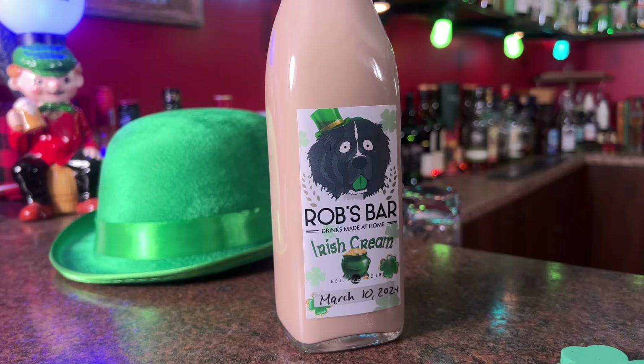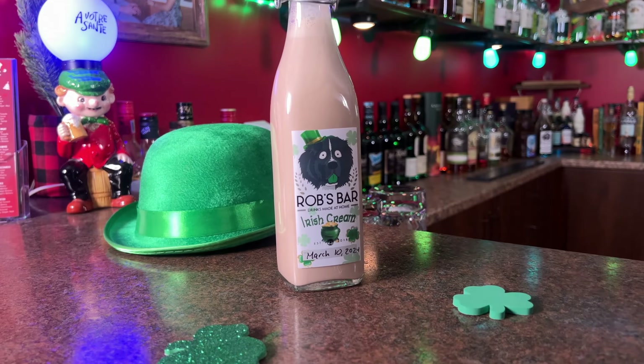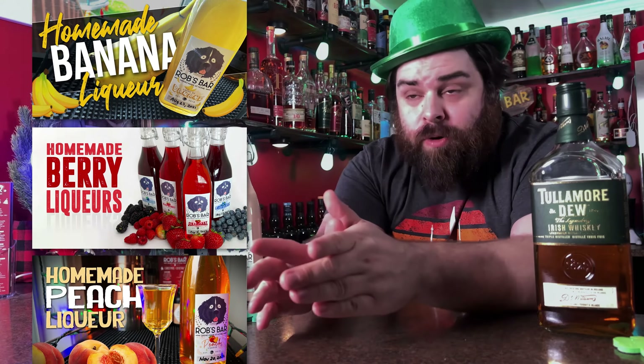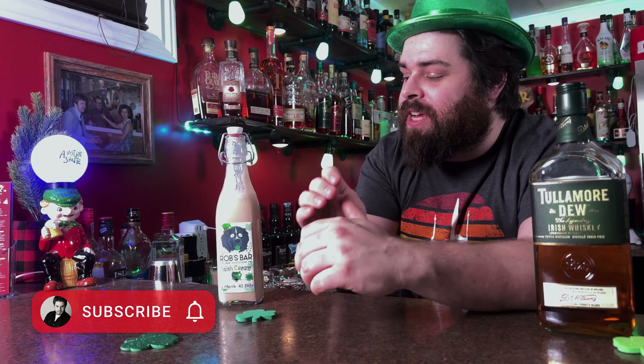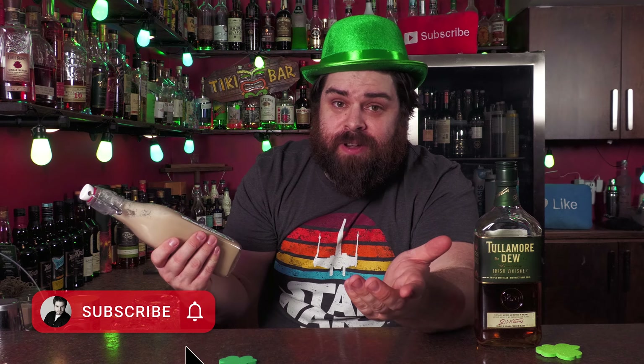What's up home bartenders? It's almost St. Patrick's Day and something I've never done on the channel before is make homemade Irish cream liqueur. So that's what we're going to do today. I make a lot of homemade liqueurs on the channel — you can check out that playlist for a whole bunch of homemade liqueurs we've done over the years. But today we're making Irish cream for St. Patrick's Day.